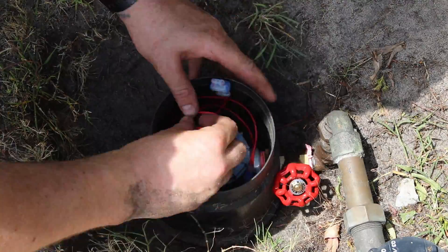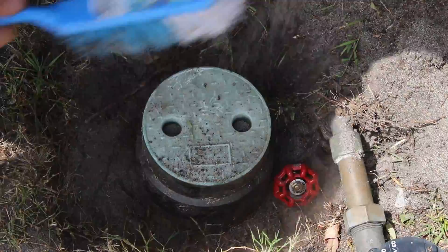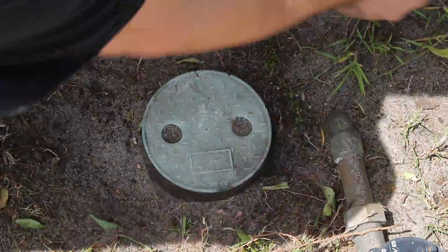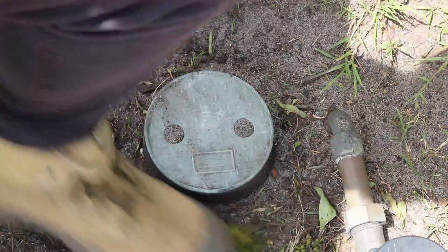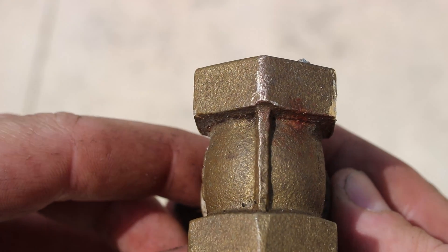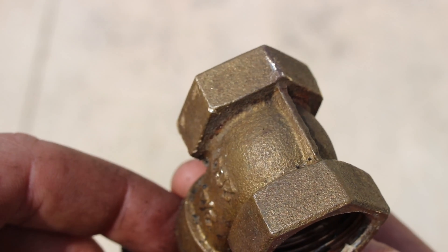With all that completed I could finally fill the hole back in, put the shroud that goes over the valve back on, and put the cover plate back on. Let's go test it and see if it works. Nice one — should be back to green lawns in no time. And here's that damaged shut-off valve; hopefully you can see the little crack where the water was spraying out.